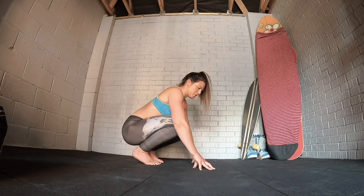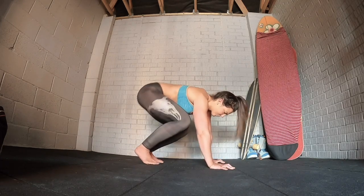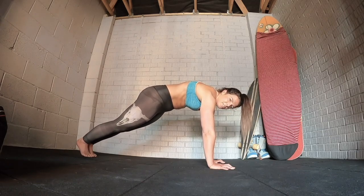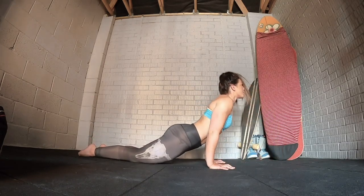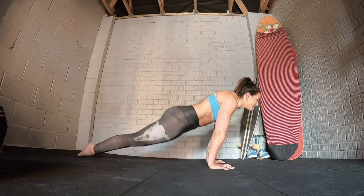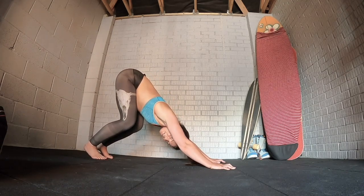The next thing we're going to do is go through a really basic flow to warm up the body. Starting in a plank position, step back, tuck the bum under, squeeze the thighs, the shoulders are going to lead and lower down nice and slow. From there push up into an upward dog, engage the tops of the legs, lengthen out through the spine, then lift the hips to downward dog, walk through the feet. Don't worry about the heels touching the ground — you can keep the knees as bent as you need to.